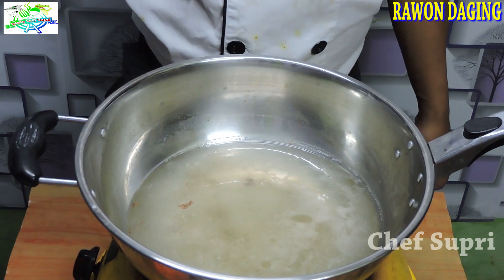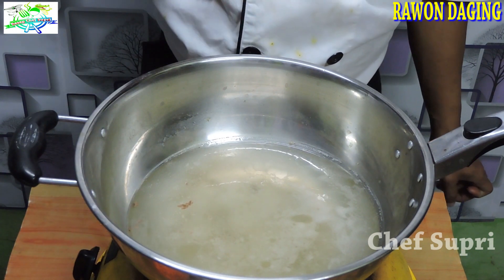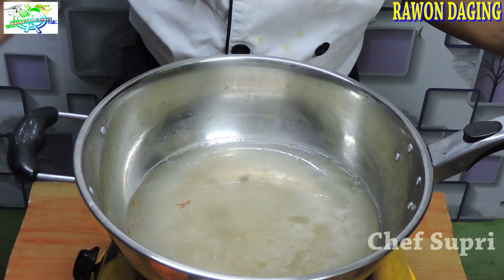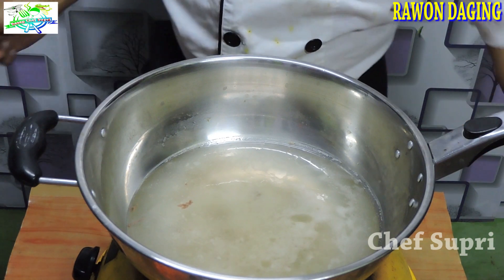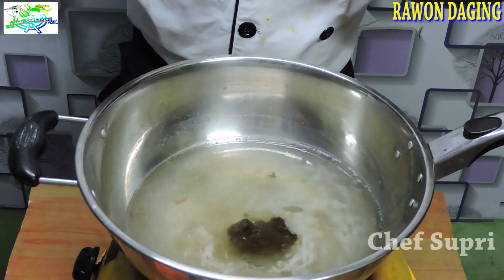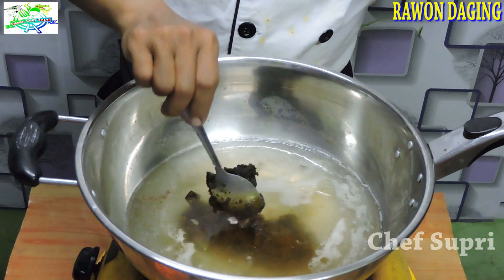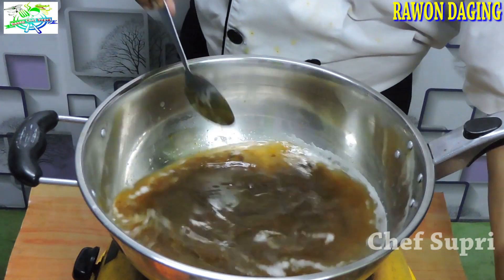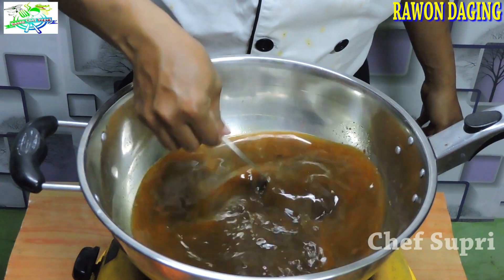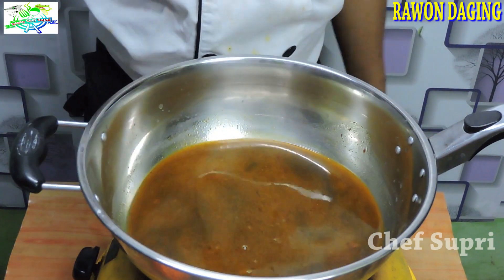Ini kuah kaldu sisa dari presto daging — jangan dibuang, kita pakai sebagai kuah kaldu rawonnya. Saya pakai sebanyak 1,5 liter dari kaldu. Setelah itu kita masukkan bumbu rawonnya, kita berikan 4 sendok makan. Dari aromanya sudah menyeruak harum, mantap sekali. Warnanya juga sudah cantik, agak hitam ada kuningnya sedikit dari kunyit. Setelah itu kita masukkan dagingnya.